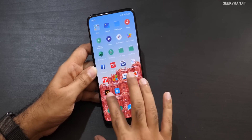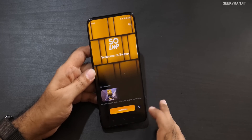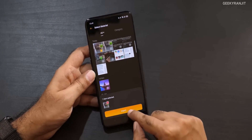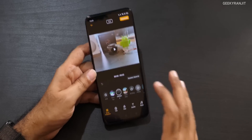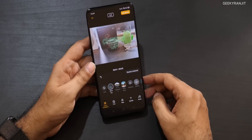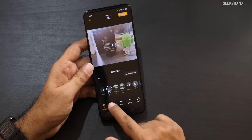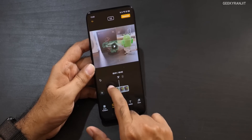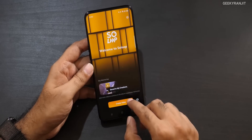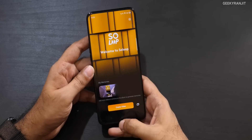I also noticed a new app called Soloop — a simple video editor. You can create small videos, import clips, apply preset effects, and even trim and edit longer videos. It offers a lot of functionality for quick mashups. If you want to do a quick video edit, the Soloop editor works well.